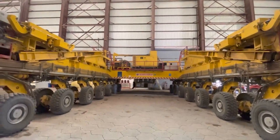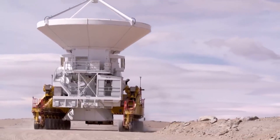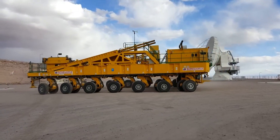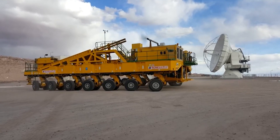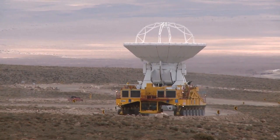But brute strength alone is insufficient. The ALMA Transporter also excels in precision and control. Its sophisticated control system allows operators to maneuver the platform with millimetric accuracy, ensuring the safe transportation of sensitive equipment and fragile objects.